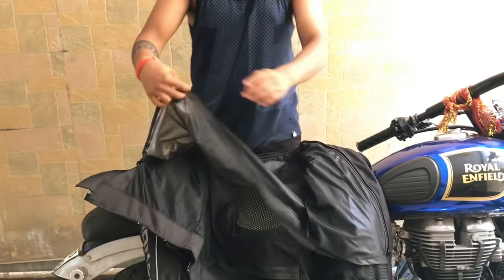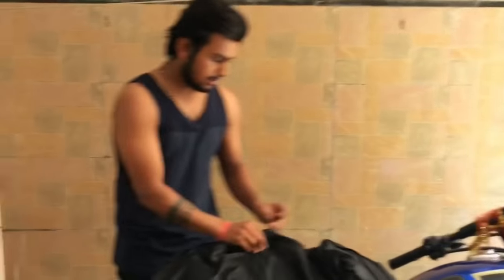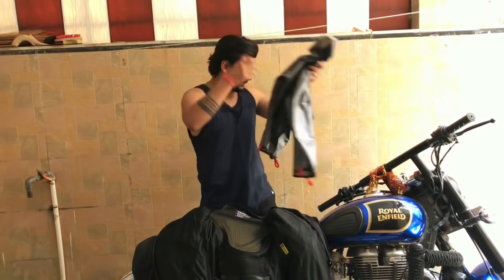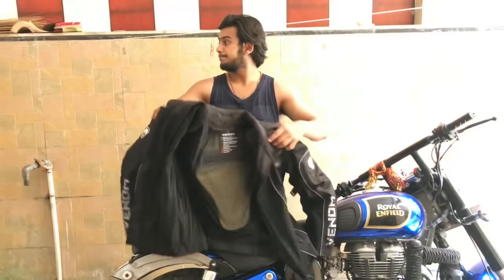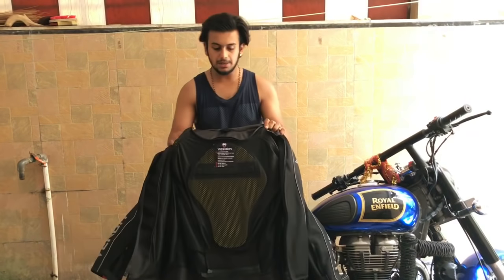You can use this jacket in rain — if it is raining, you can use it. You can also use it in warm conditions. This jacket is a rugged jacket as well as a summer jacket, so it is very versatile.